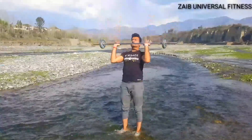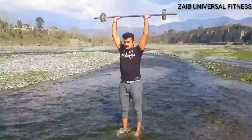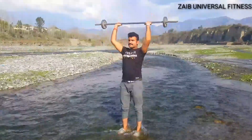First up, the overhead shoulder press. This exercise targets your deltoid muscles and can help improve your posture and upper body strength. Begin by sitting or standing with your feet shoulder-width apart and hold a pair of dumbbells at shoulder height.